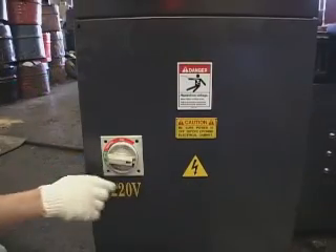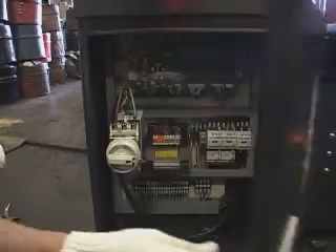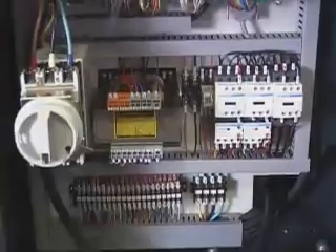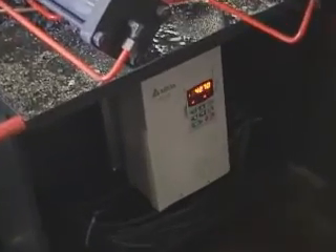Inside structure of the electrical box. Variable speed controller.